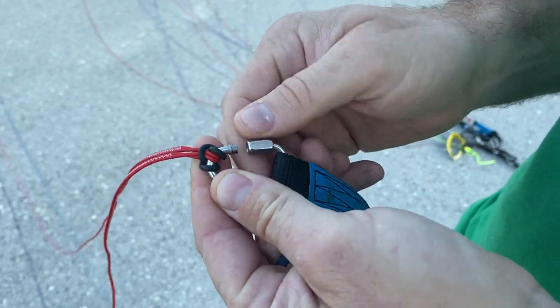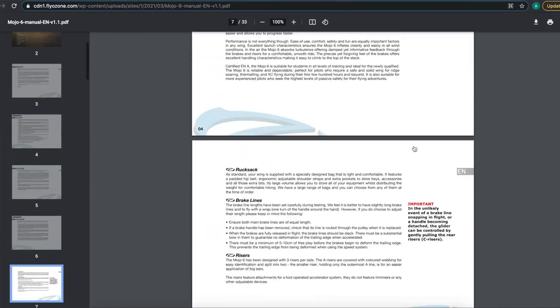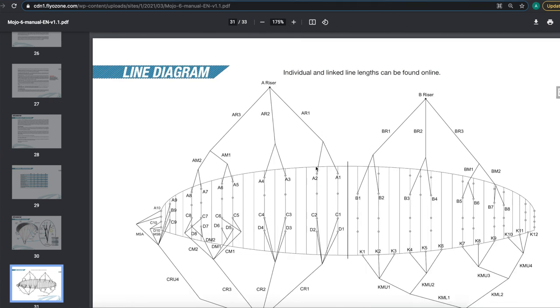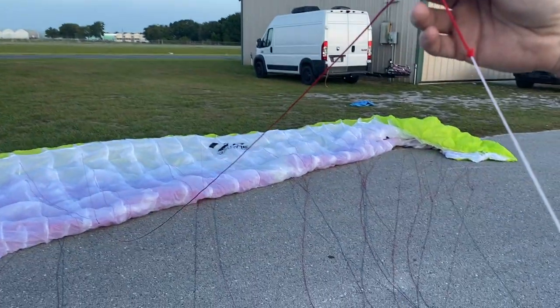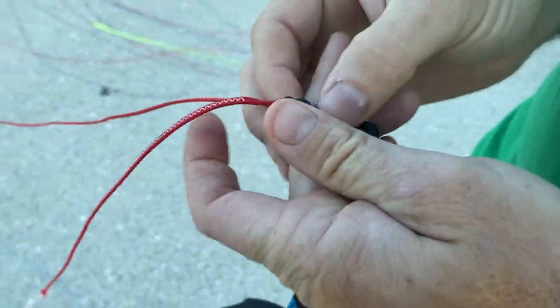First thing we're going to do is open up the Triangle Mallion on top of the A riser. This is an AR2 line. You can figure out the line you need to replace by opening up your wing manual — there will be a line schematic diagram, usually in the back, that will tell you the code name for the line. When ordering a new line, whether from Parameter City Lines in a Day or the manufacturer, you do need that code.